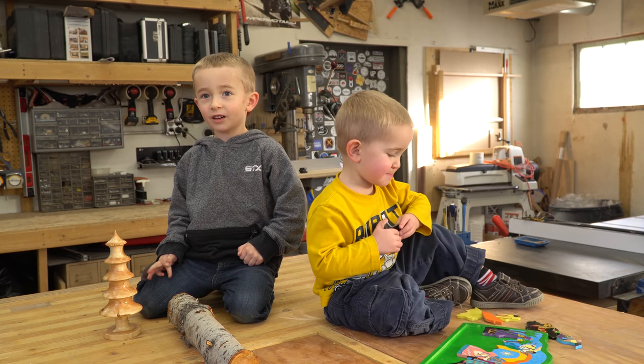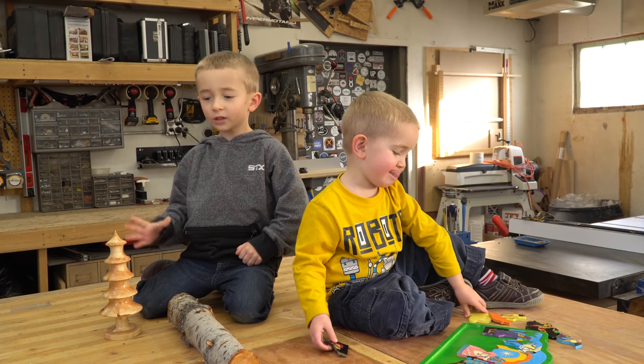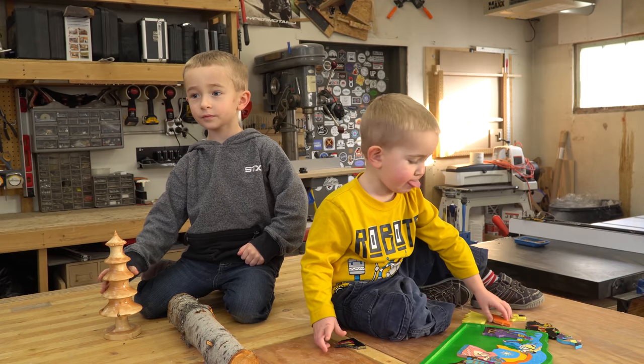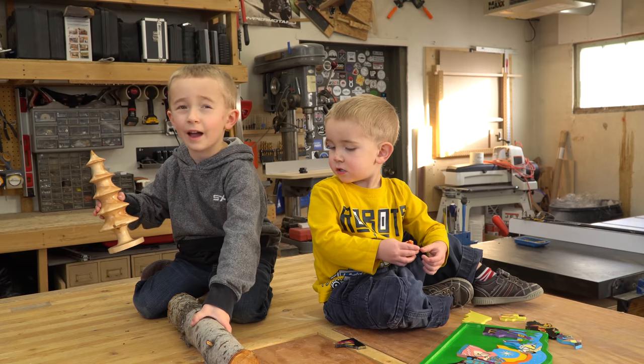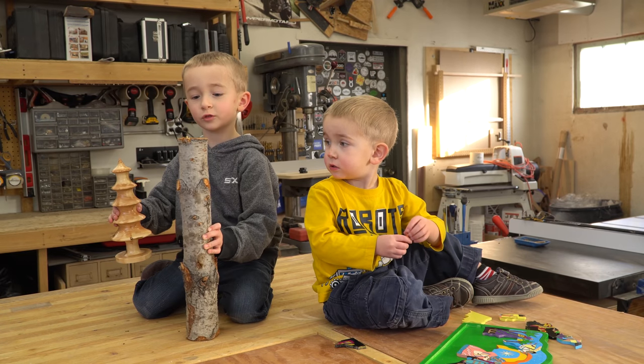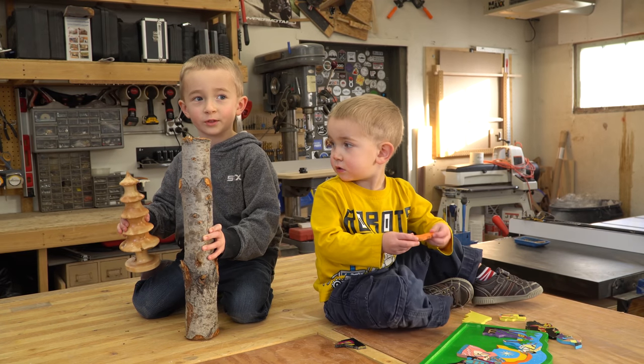Hey guys, welcome back to the shop. We're gonna make what we made last year out of last year's Christmas tree — we're gonna make another tiny Christmas tree.